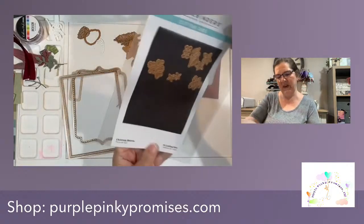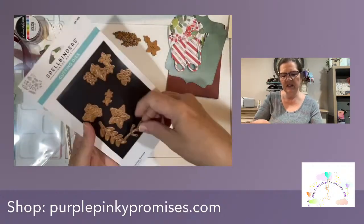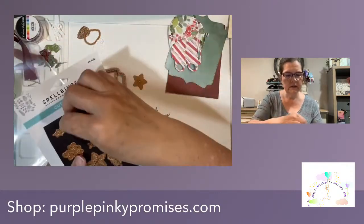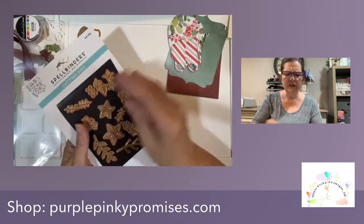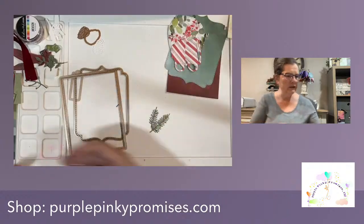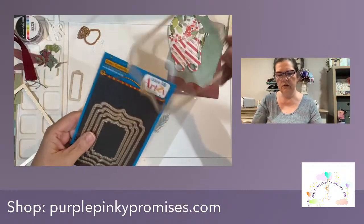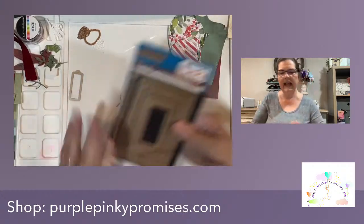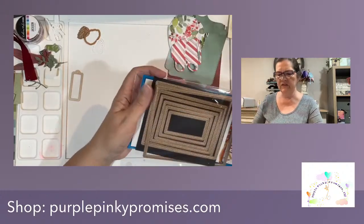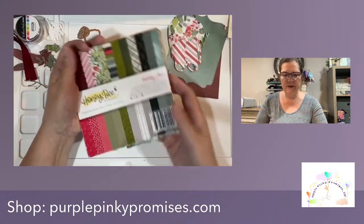Our next set is Christmas Blooms and I've used some poinsettias - little smaller ones - and some greenery dies. Then Spellbinders. For my backgrounds I've got the fancy framelits from Dare to Be Arts - I've used the largest one - and I've got the rectangle framelits, stitched, because the teapot and teacups are stitched. So this is the rectangle framelits, the largest one.